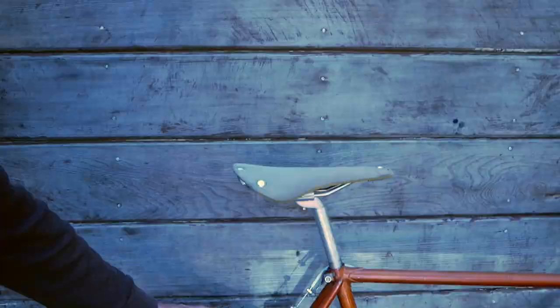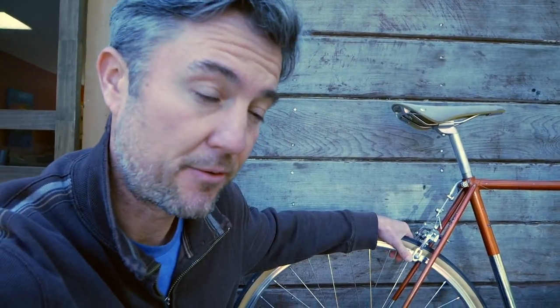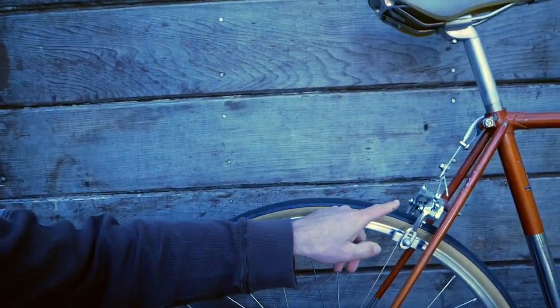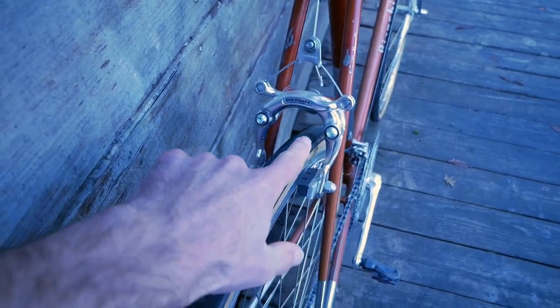Before we go out into the shop, let me show you a couple things quickly on the bike that you're going to need to keep in mind when selecting fenders for your bike. This is a vintage steel Bianchi. The reason this is a good candidate for fenders is because in the day this bike was made, they used much more generous clearances. If you look at the brakes here, you can see how much room there is around this brake.